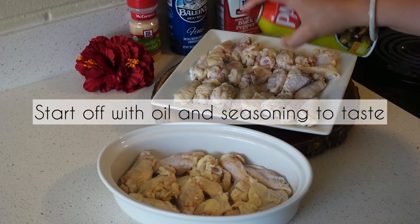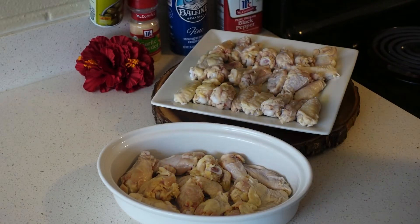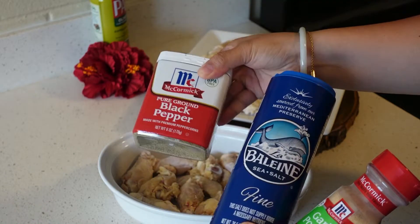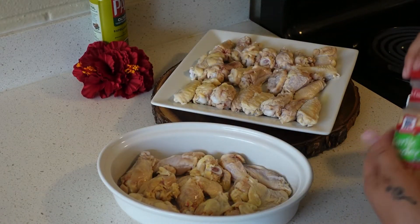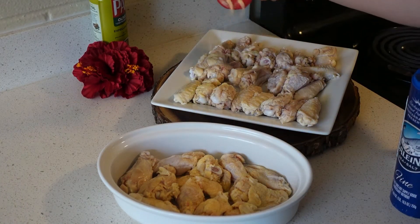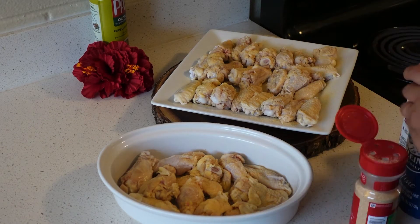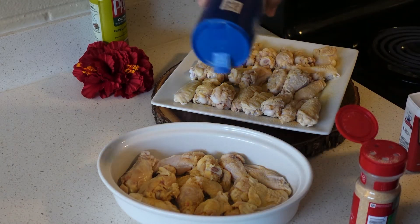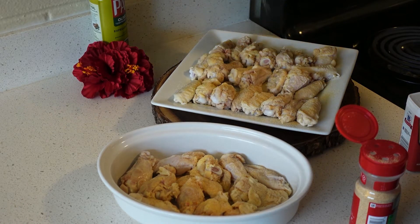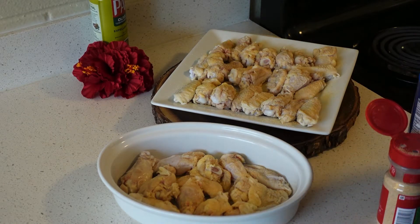I'm just gonna spray the chicken and then we're gonna season it with garlic powder, salt, and pepper. You're gonna do this to taste. This is extra fine salt so I'm going to put just a little more, because if not then it gets under salted.